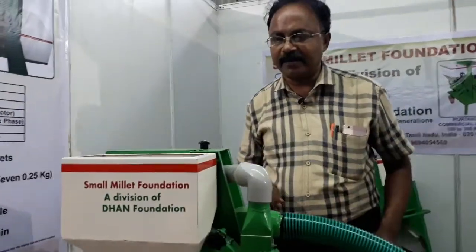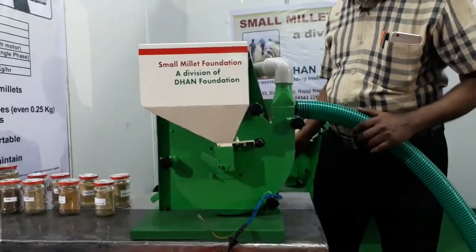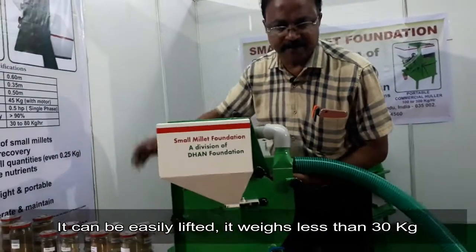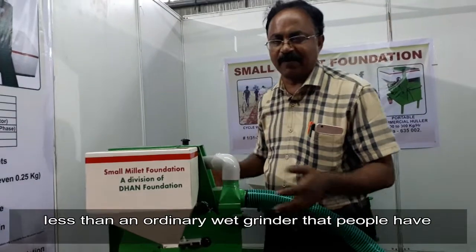This model is very compact, as you can see. It is very compact and can be carried easily. It can be easily lifted, weighing less than 30 kg — less than an ordinary fat pride which people have in their homes.